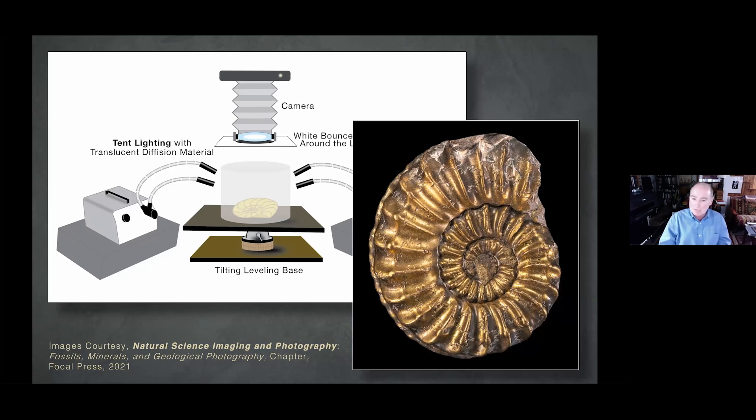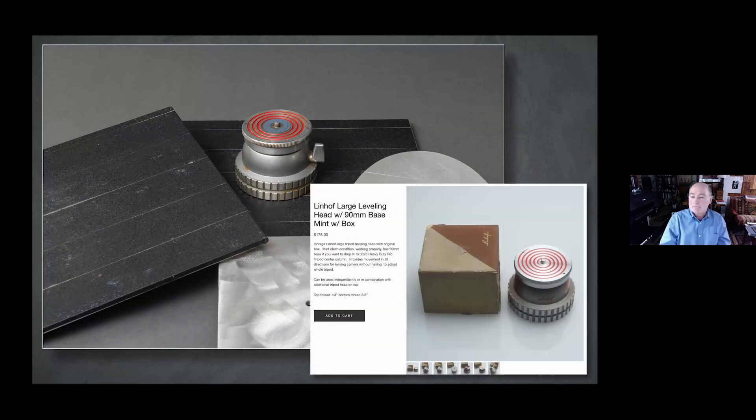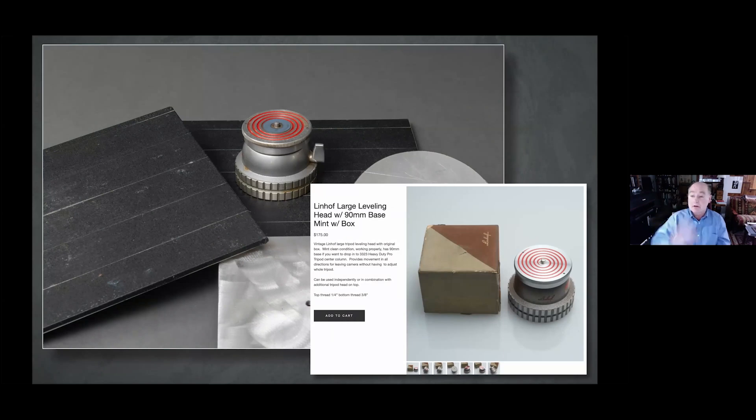It's a Lindhoff — you can still get them on eBay and things like that. I put together a couple of aluminum plates, basically a 3/8 and a 1/4-20 on top, and mounted to the plate. Here's one example — this is a little expensive, about $175, but you can still get these. Really Right Stuff makes a lot of good things; there are several options out there.